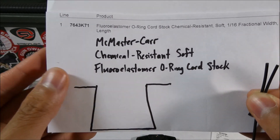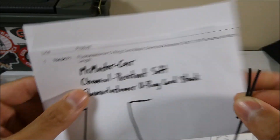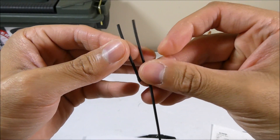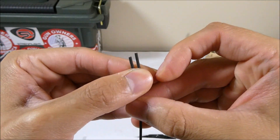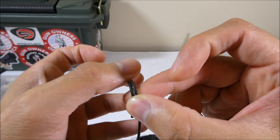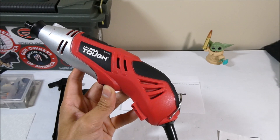You'll want to Google that — there's the part number. This is what came in the Silencer Co box, and this is a piece of the cord stock. They feel identical, they're the same exact size, and they behave identically.